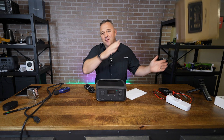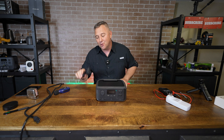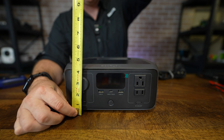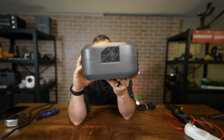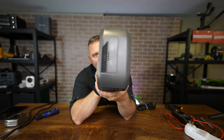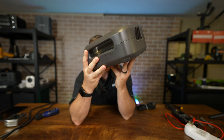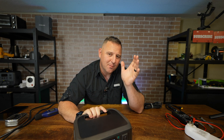Inside the box you get the power station, a manual which no one's going to read, the wall charging cable, and the car charging cable. The River 3 measures in at just under four and a half inches tall, 10 inches wide, and eight and a half inches deep. EcoFlow also significantly improved the design by ensuring the handle is in line with the shape of the body, so this power station takes up a smaller footprint and the space it consumes is much more efficient than the previous model.